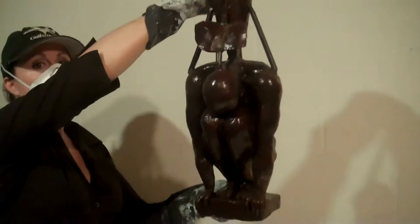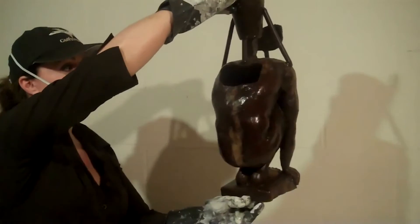We start by welding an armature together, then we spray foam. After we get that, we have to make a mold. From the mold, we pull a wax replica. We pull these wax pieces and we add sprues, vents, and a cup to the top of them.